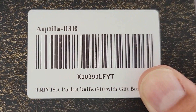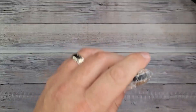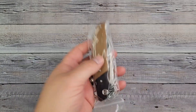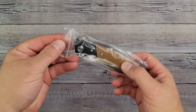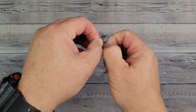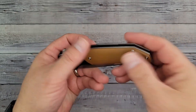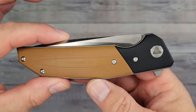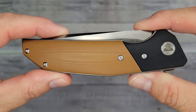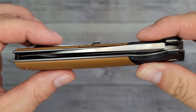This is the Trevisa Aquila — the Aquila 03B. She's got some heft; this is going to be a work knife. It has a convex edge, and we're going to take it apart. Wow, look at that — it is definitely a chunker. I'll go all the way around and give you a look at it.